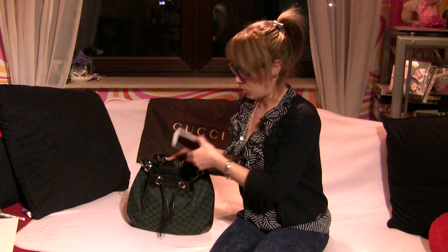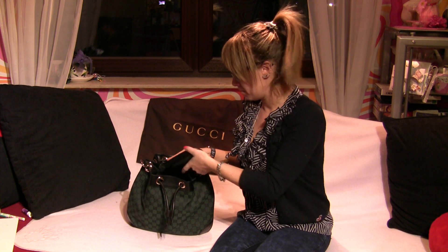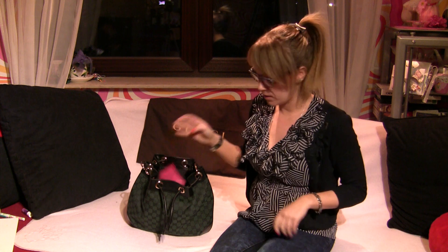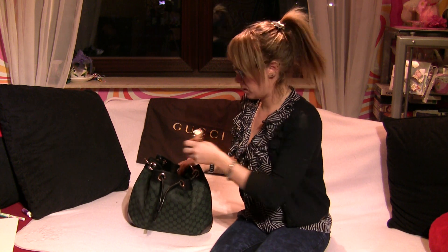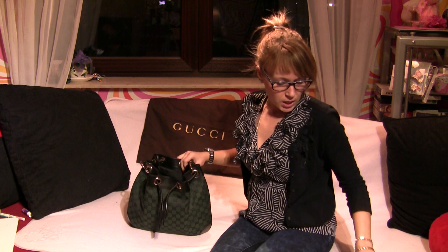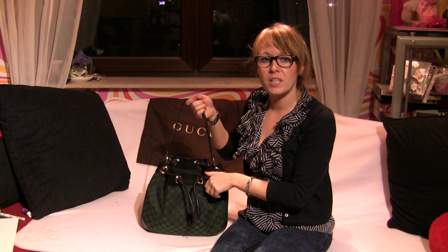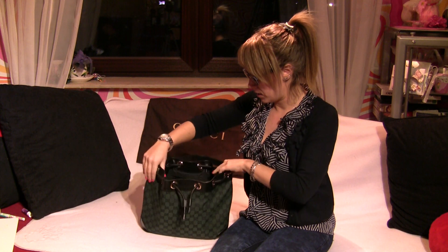You can put your phone in it, your glasses case — or your glasses box, I don't know how it's called in English — your keys, maybe your perfume, and lipstick. So I think you'd like to keep the bag closed.